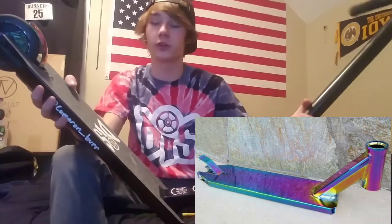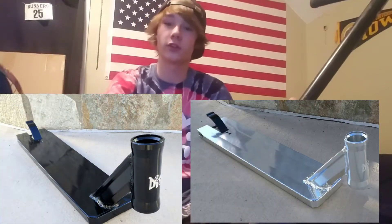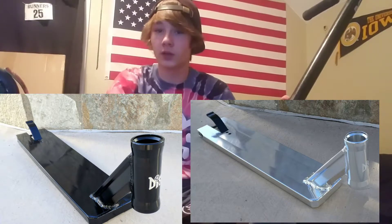If you don't like 4.5, have to ride street, or just like a wider deck, they also come with a 5-inch wide deck that recently just came out. That one is a little heavier, but it weighs 3.1 pounds, which is still really light.